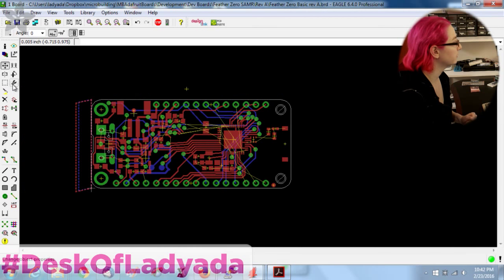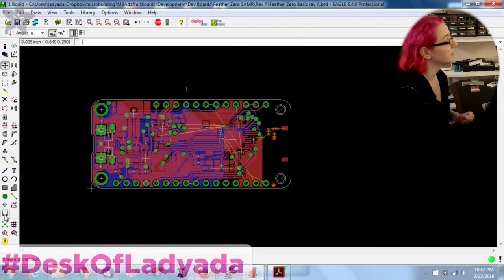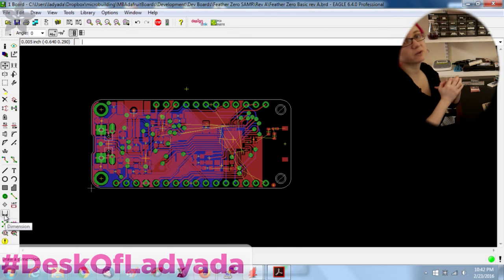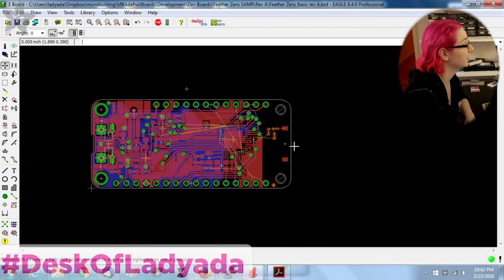How am I doing so far? 54 air wires. Let's get rid of the ground pads and then 26. So 54 total, 26 of which are signal lines — not so bad. I've got 10 right here that aren't going to be tough to do.